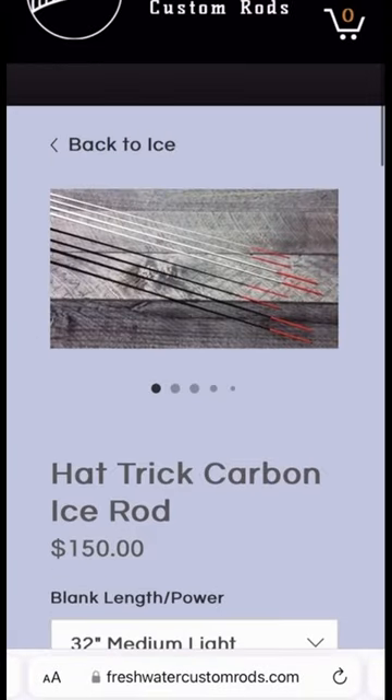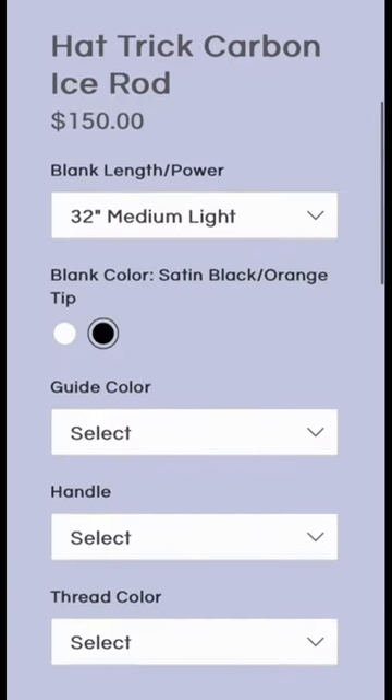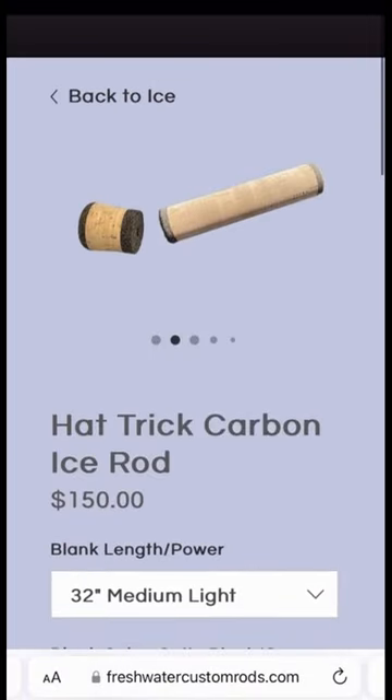You'll want to select black or white for the rod blank. If you chose the 32 inch length, go with a split grip, available in cork or black EBA foam.